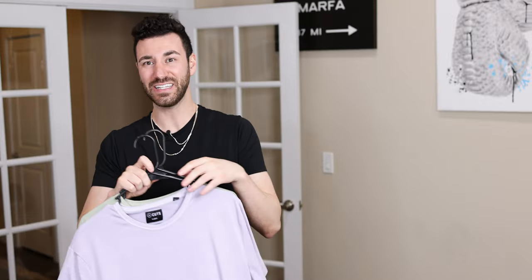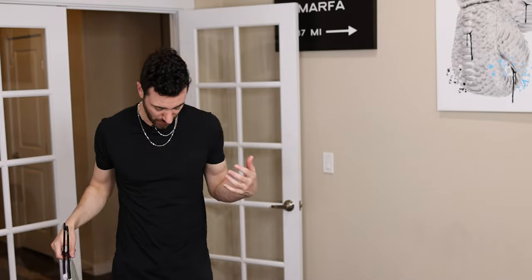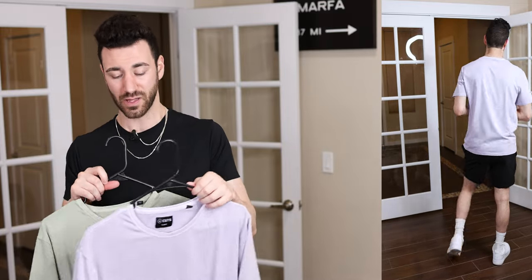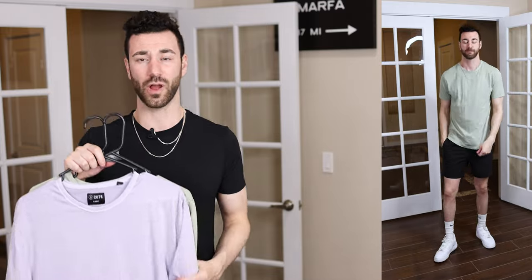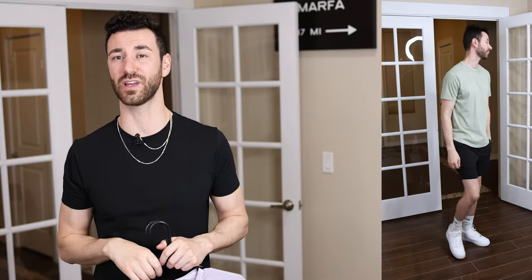They also dropped some other t-shirts — these are the classic fit, which is more of a looser fit. The typical Cuts crew neck is elongated and slimmer fitting, but these are going to be a little more loose, as you can see here. I really like the colors they came out with — definitely a springtime feel. They've got an orange and a blue, really cool colors. More of a flowy fit, but definitely something you should be wearing this spring and summer.